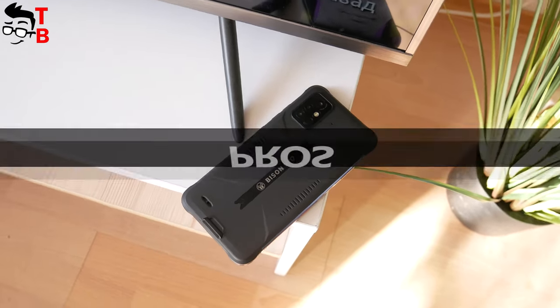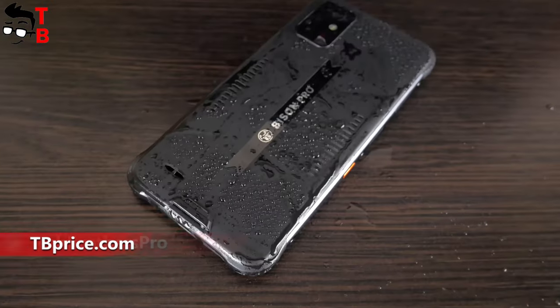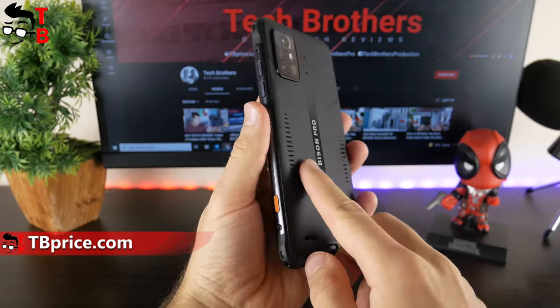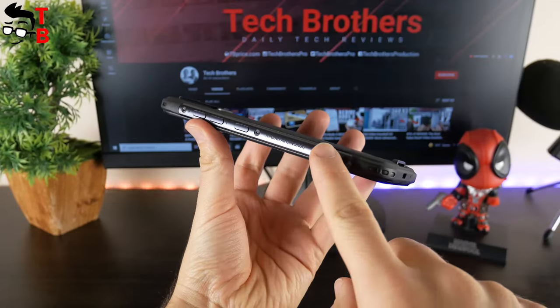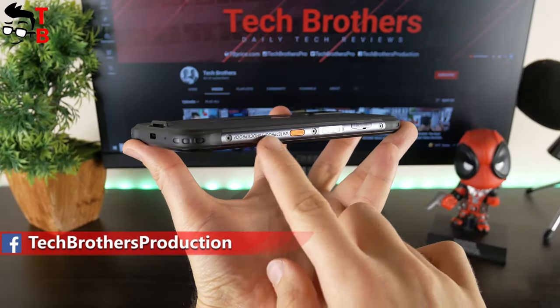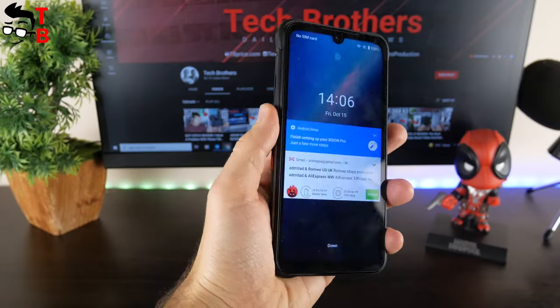The main feature of Umidigi Bison Pro is rugged design. The body of this smartphone is waterproof, shockproof and dustproof. The corners and rear panel are made of advanced industrial rubber. However, the side faces are metal. Umidigi Bison Pro is a rugged smartphone, but it is quite lightweight and thin compared to other rugged mobile devices. I really like the design of this phone.